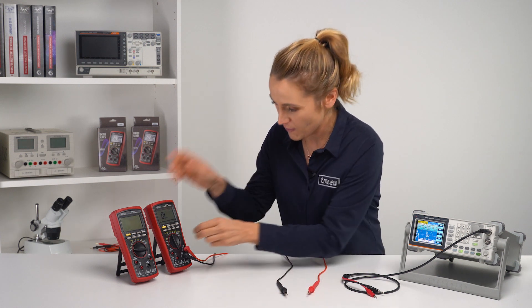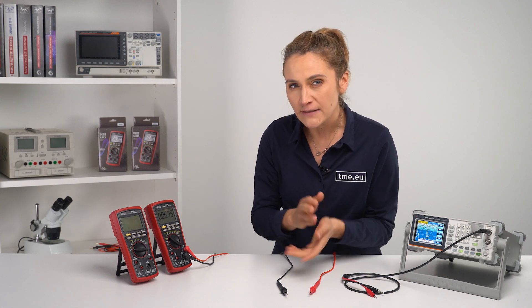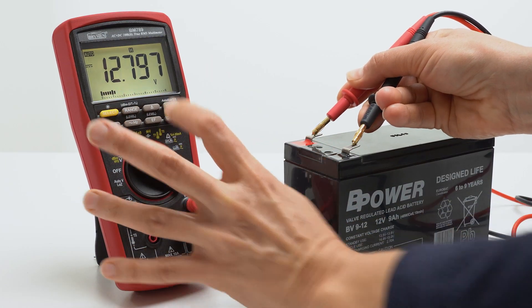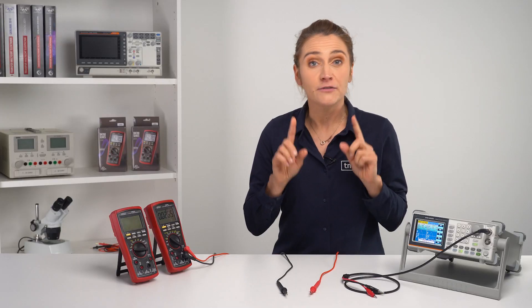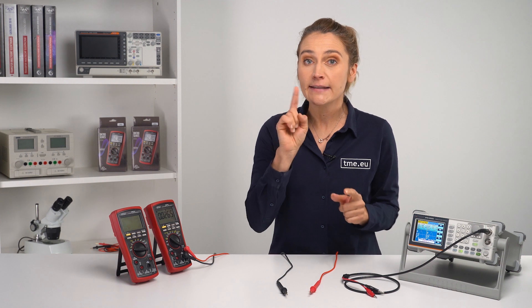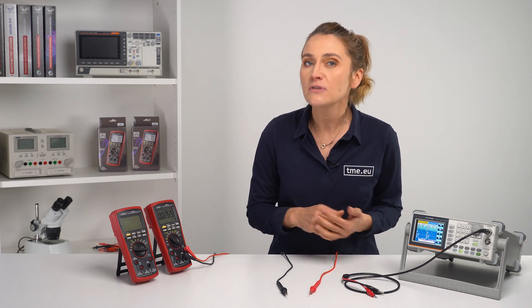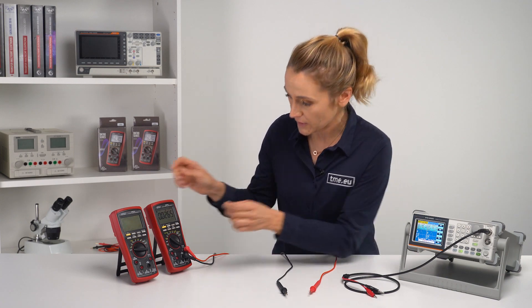No, it's the Hold feature. For the regular Hold feature, you just press the Hold button and it freezes the screen. But if you hold it a bit longer, you enter the world of Auto Hold Real Read feature. It displays the last stable reading for later view, even if you detach the probes from the measuring points.